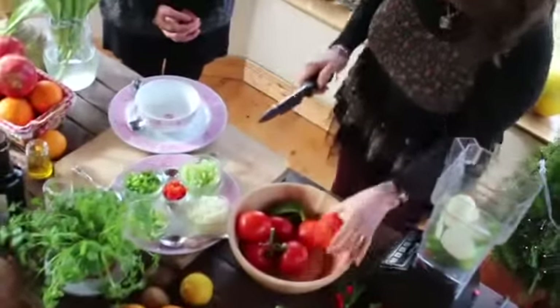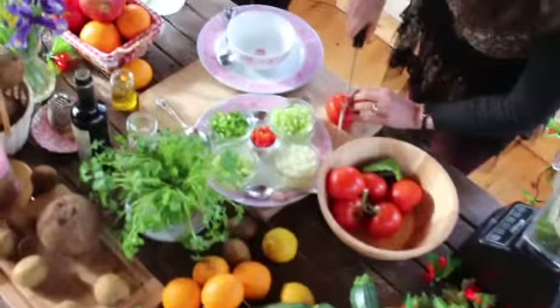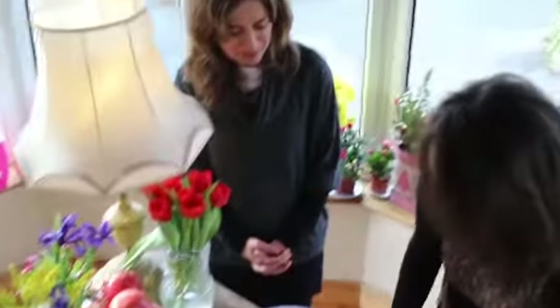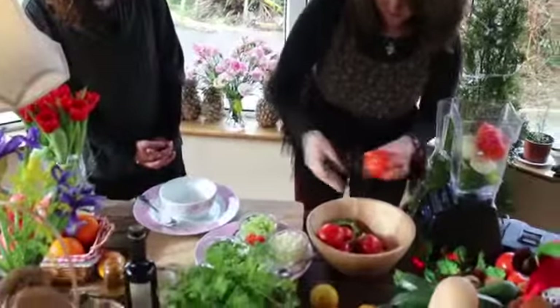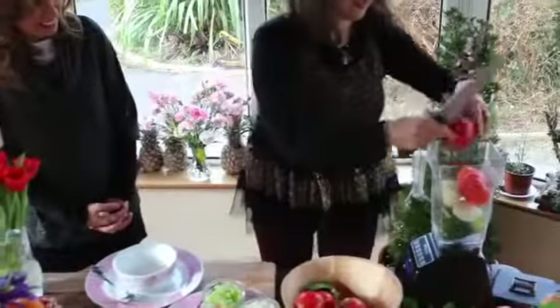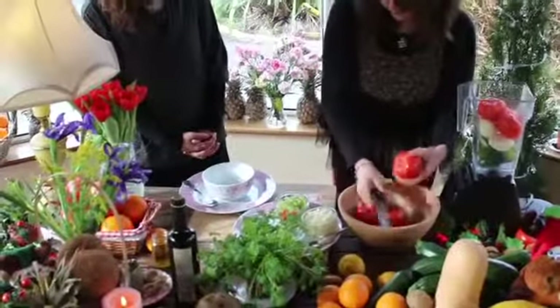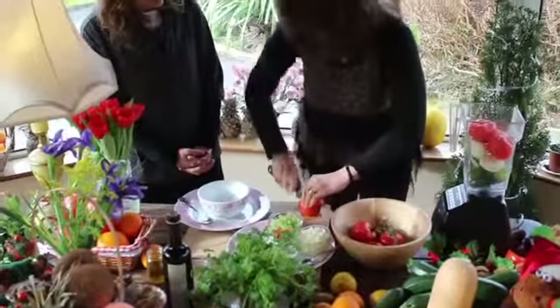And then all these tomatoes — almost one kilo. Wow. We are going to eat very healthy today. It's not a very cold day to be having cucumber.